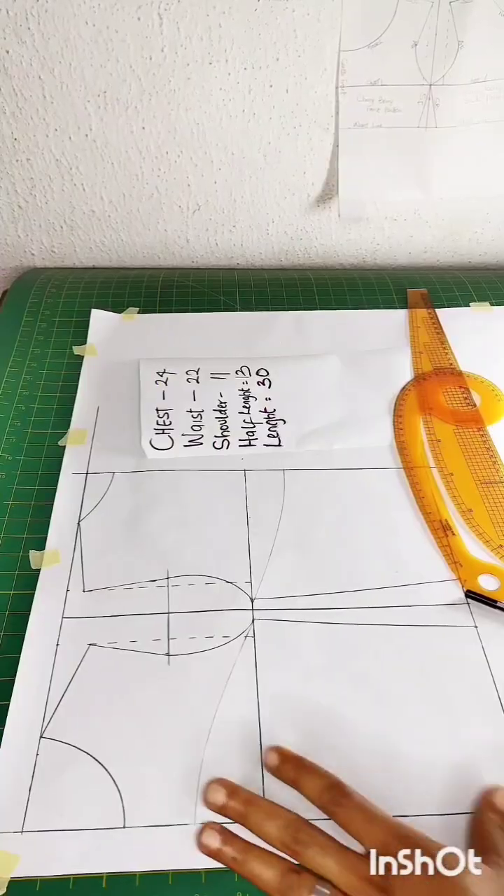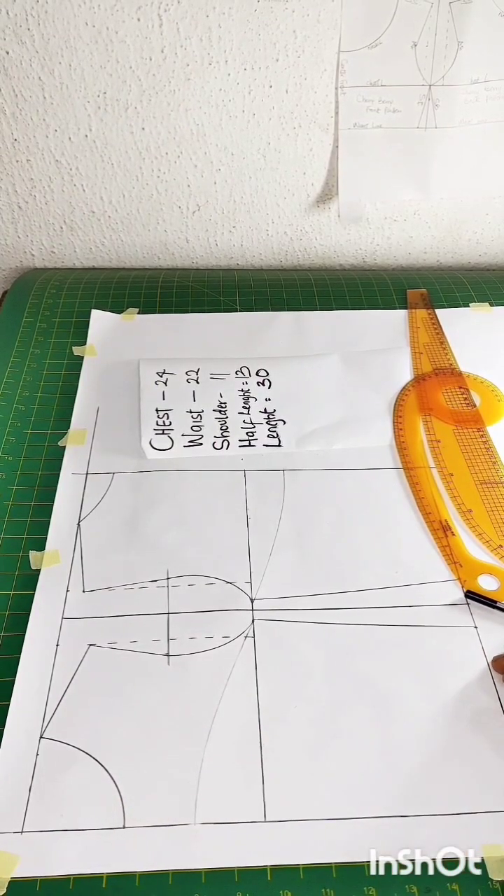Hello and welcome back to my channel. In today's tutorial we'll be learning how to alter a basic bodice for our kiddies, how to cut a tube bodice, how to sew crinoline, and how to fix a back loop. I'm sure by now we all know how to draft a basic bodice pattern for our kids.